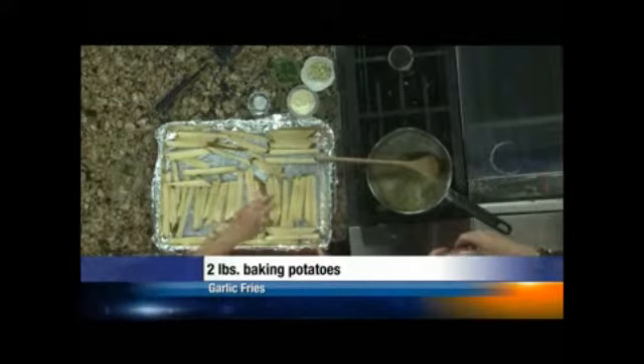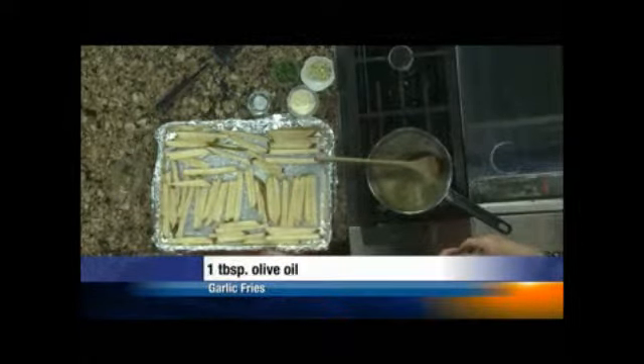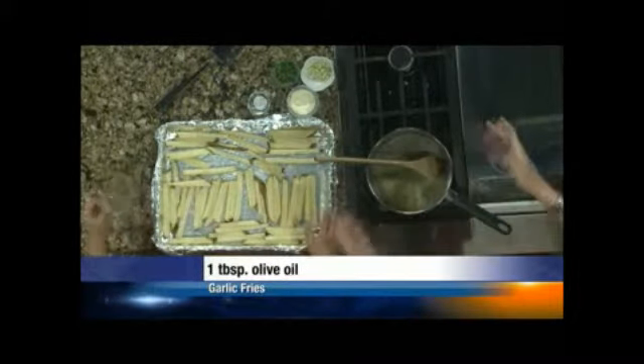But if you want a traditional French fry shape, then go ahead and cut them into little strips. You cut them into a block, and then cut the block into little strips.